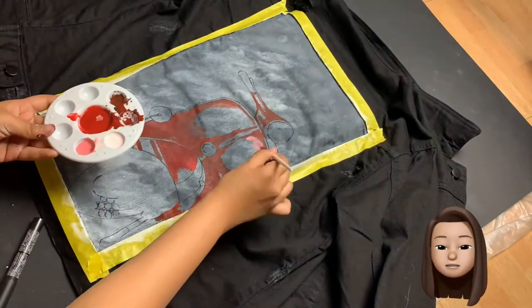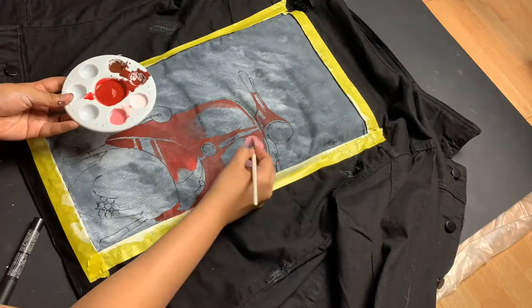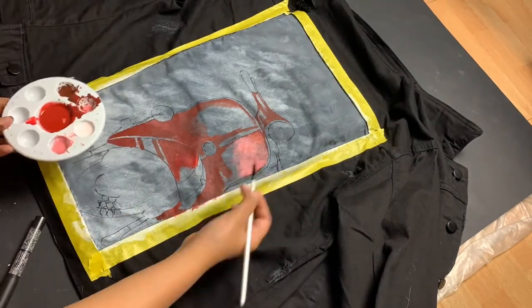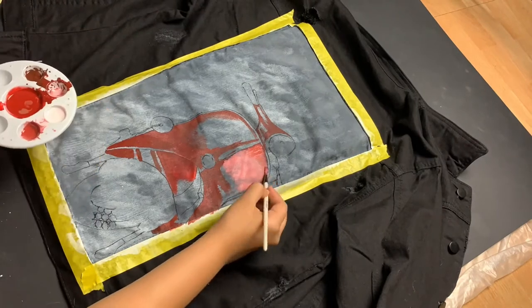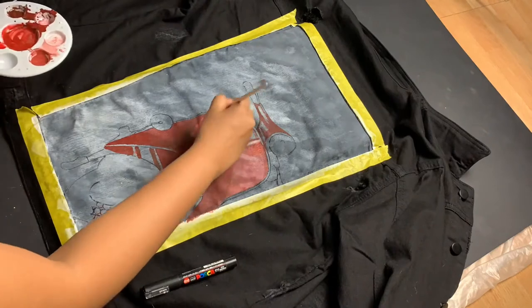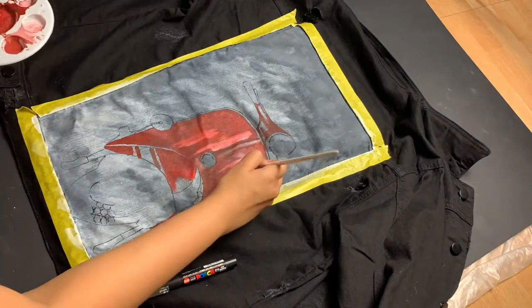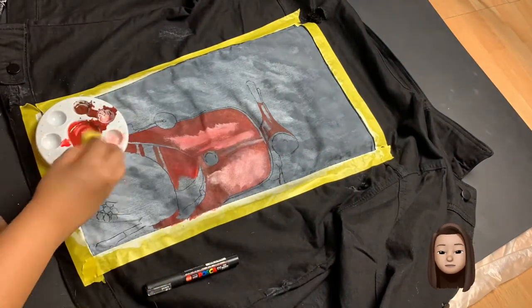For the shading I use white and mahogany brown. As you can see I'm just using a sponge to even out the acrylic paint.